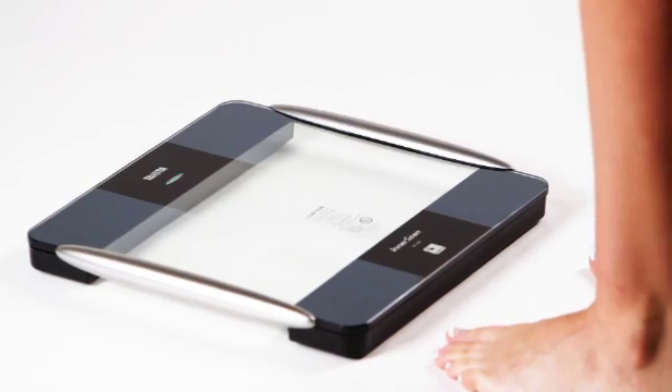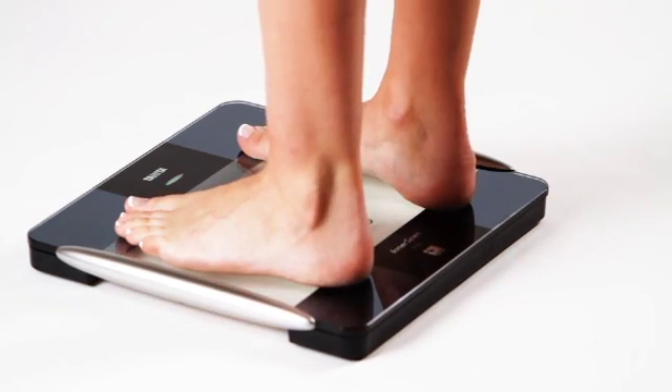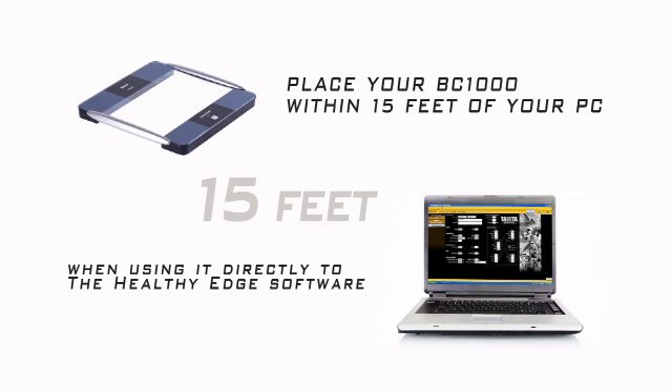When you see the blinking green light on the top center of your BC-1000 platform, stand on the platform barefoot. This pairs the scale to the software. For best results, you should place your BC-1000 platform within 15 feet of your PC when using it directly with the Healthy Edge software.